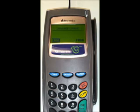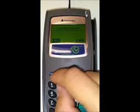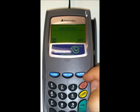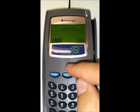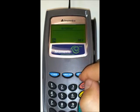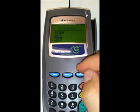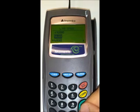Next, choose your language — push check for English or alpha for French. For message retries, push alpha for off. For comm type, since we're setting up the serial cable, pick RS-232 by pushing check. For auto baud, push alpha for off. For line speed, 9600 is already highlighted, so just push OK.